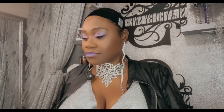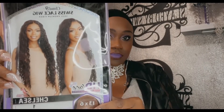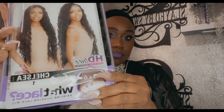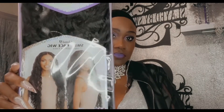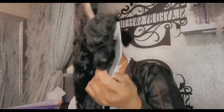Hey sweets, welcome back to the channel! Today is the last in my birthday drip series. This beautiful unit right here - my birthday has passed, unfortunately COVID and snow kept me from doing anything. But miss Chelsea right here, we're gonna open up this box. She is sexy - I got her in color number one, she is part of the What Lace collection. Let's see what we're working with!